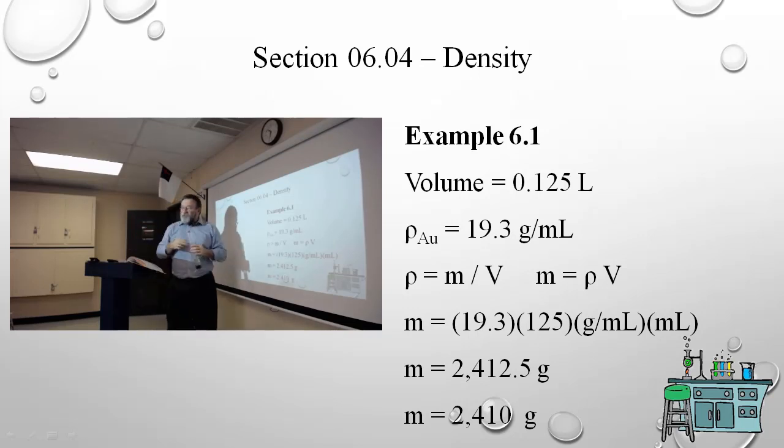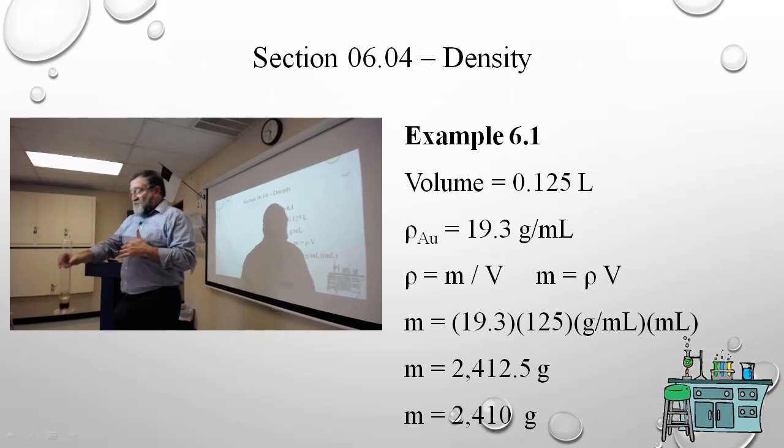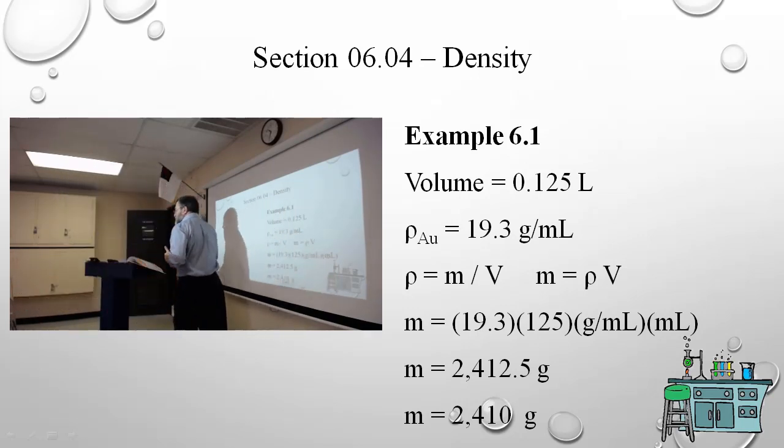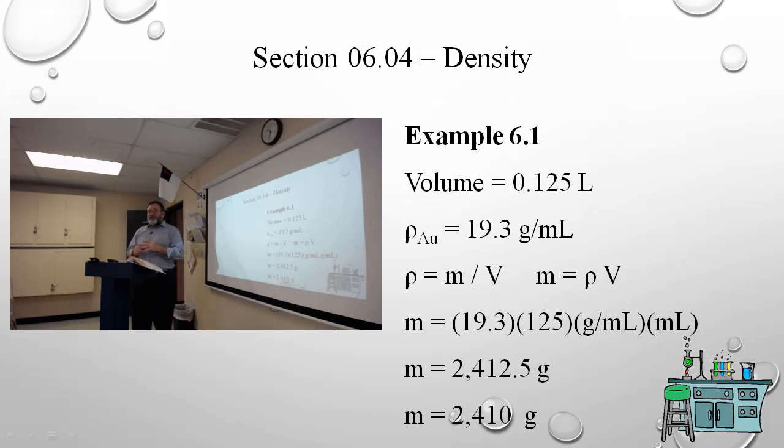I want you to be familiar with that displacement process. You can find the volume of a geometrically exact object by measuring height times width times depth, but more often you'll take a volume of liquid and see how much the object displaces — it displaces exactly its own volume.